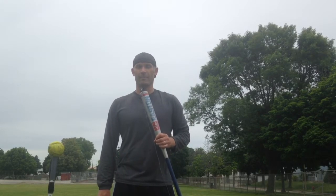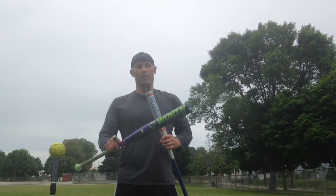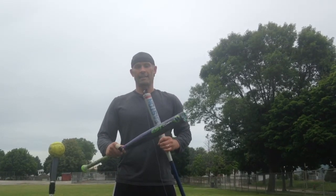Hey everybody, this is the Bat Hound, sniffing out the best ASA softball bats there are. Here to bring you a quick bat review of the 2017 Worth EST XL.